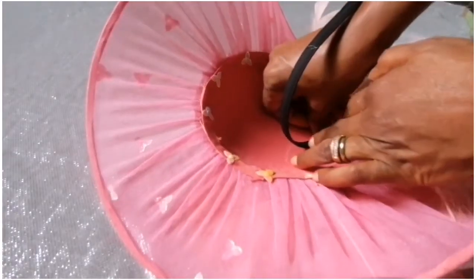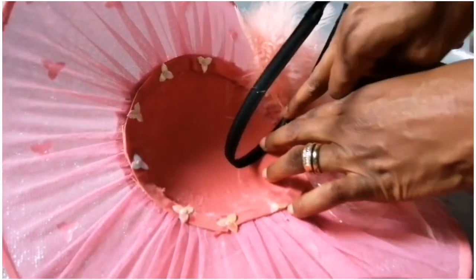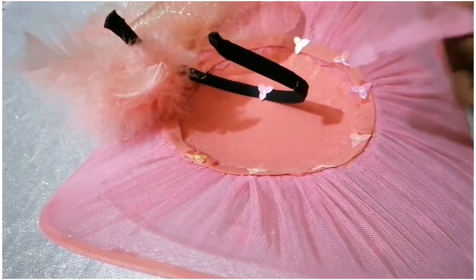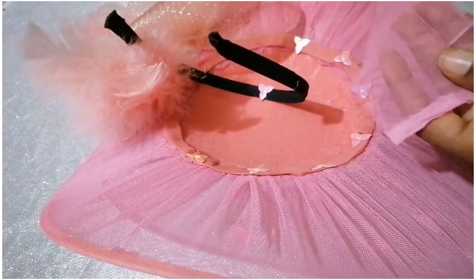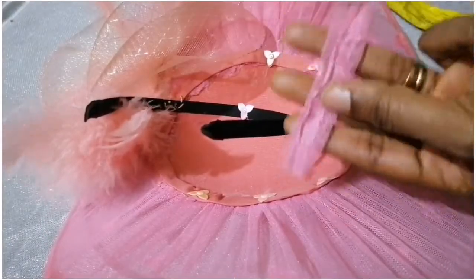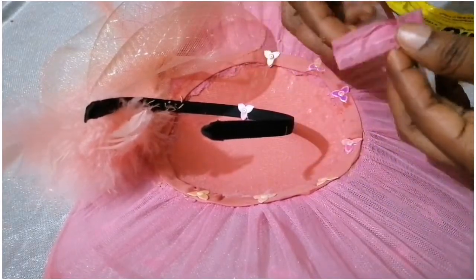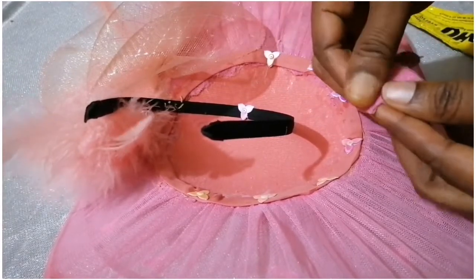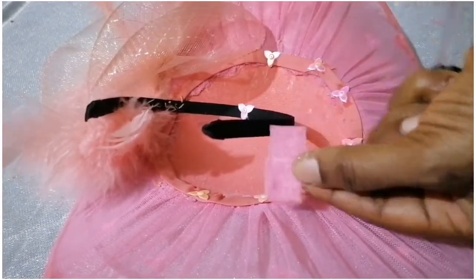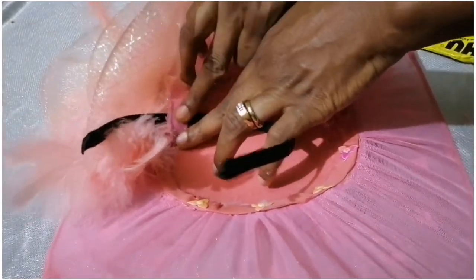I'll add some glue to the hairband and attach it to the side of the fascinator, then use my needle and thread to hold it down. Thereafter I'll cut a little piece of net, fold it into two or three so it can be a bit thick so the thread won't be showing, then apply some glue and use it to cover up the place I stitched on the hairband — just to cover up the rough edges there.